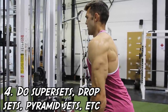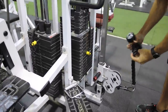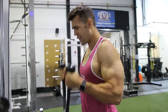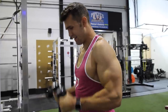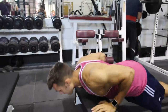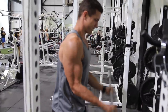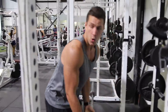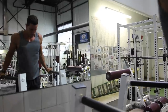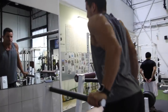Number four is to not just do linear types of sets. You're going to want to incorporate supersets, drop sets, and pyramid sets. Doing all these different things — as Arnold would say — will confuse the muscle. You're shocking it and pushing all the fibers in different directions, putting yourself in different situations of failure as opposed to straight failure. There are a couple of variations going on here, playing around with different things. A lot of people like to pair biceps and triceps right after each other in their programming, and that's something I would also recommend. Variability is the key to good arm training.